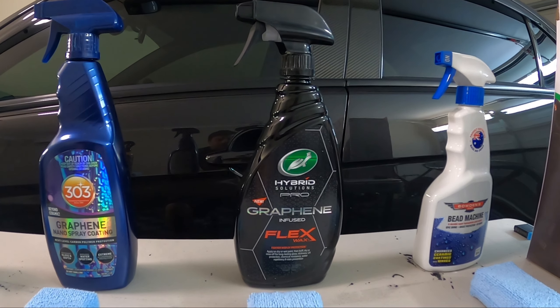We're putting the Bead Machine up against some graphene spray coatings. We have Ethos Resist graphene hybrid coating, 303 Graphene Nano Spray Coating, Turtle Wax Hybrid Solutions Pro Graphene Infused Flex Wax — quite a title — and obviously Bowden's Own Bead Machine. I'll quickly run through the prices, bottle sizes, and claimed durability of these products.